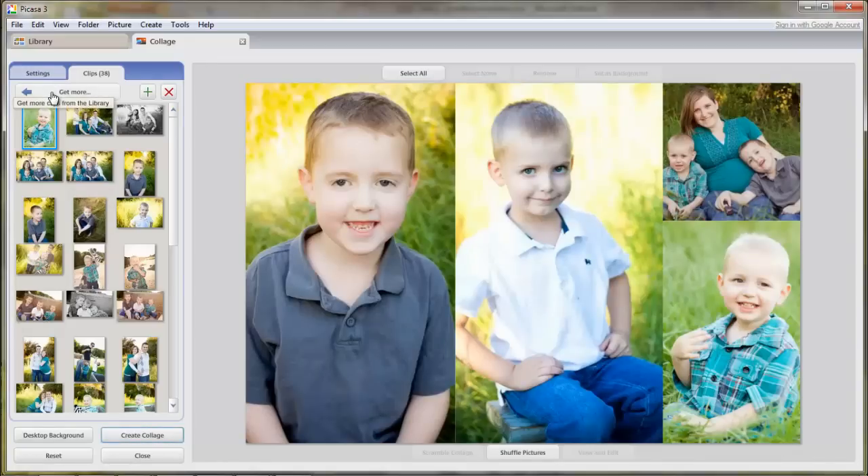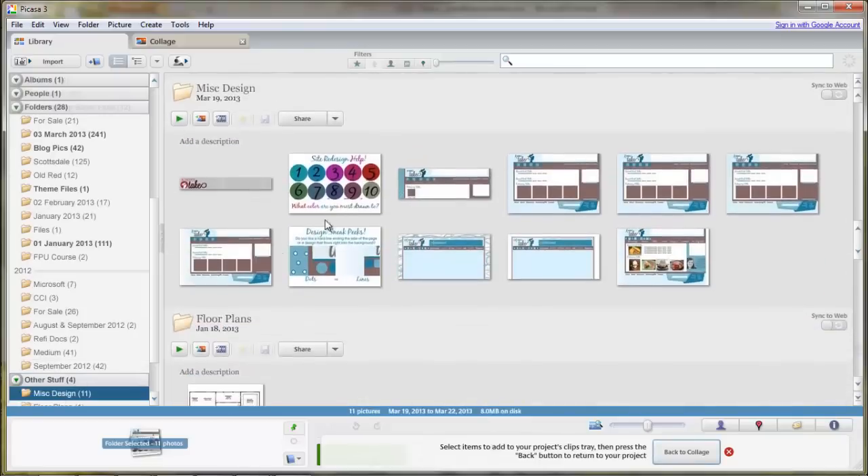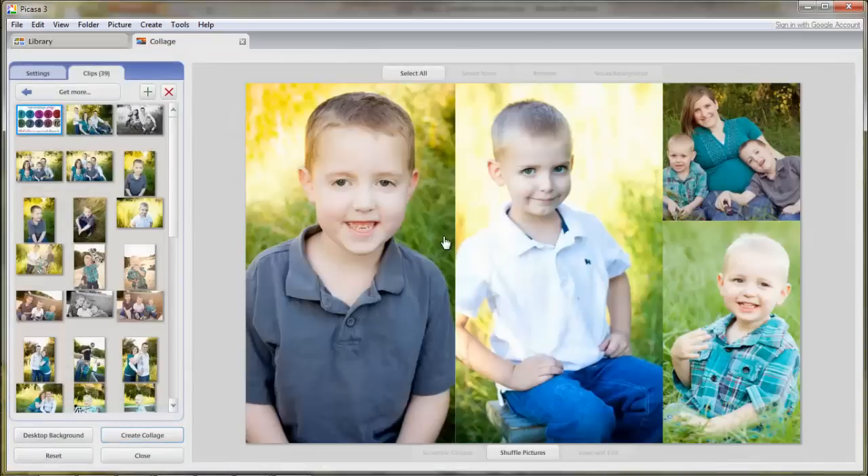If you need other pictures that are not inside the folder, you can click the Get More button, and it will bring you back to where you can choose a different folder. Maybe I'll go to Design File and click some of these, and then down here at the very bottom, click Back to Collage. That's going to bring them over here into my list of options to choose from, and I can drag it over if I wanted to use that picture.